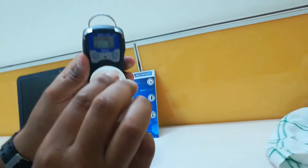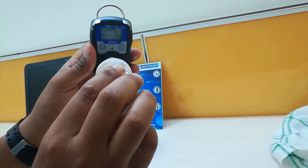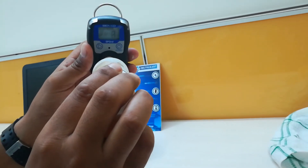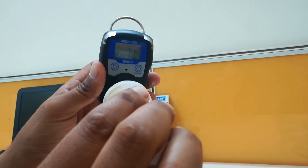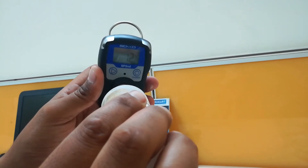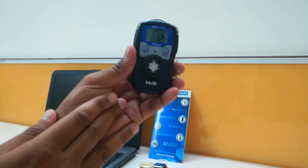You can see that the H2S level is increasing. If I remove the wood coat, it should come back to normal again.